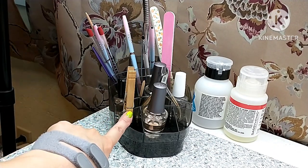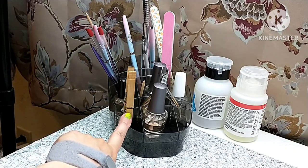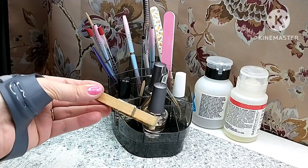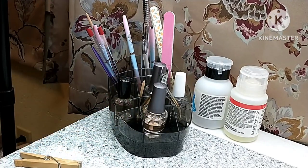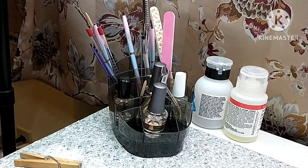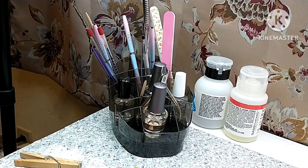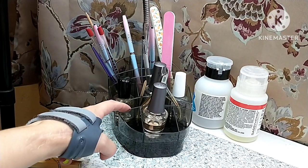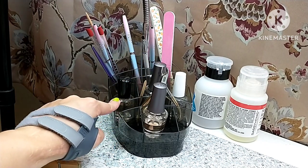Now on to the nail care aspect of it — I do keep this little clothespin here. I use it if I am doing nail art like nail stamping; I will hold the cotton ball in my clothespin. It's definitely not the best and I have cotton fuzzies stuck to my light, but with this little light you can see it has multiple different compartments — there are three in the front.